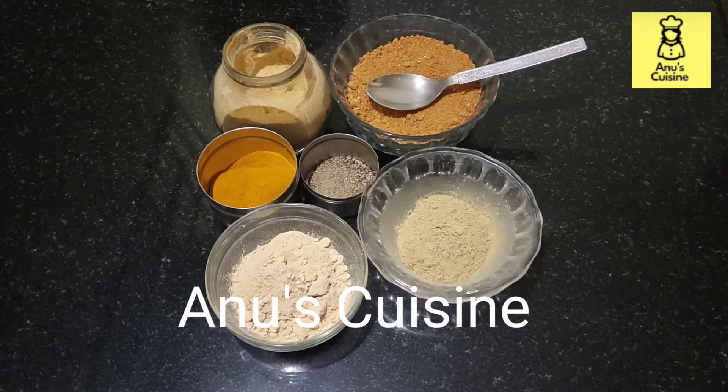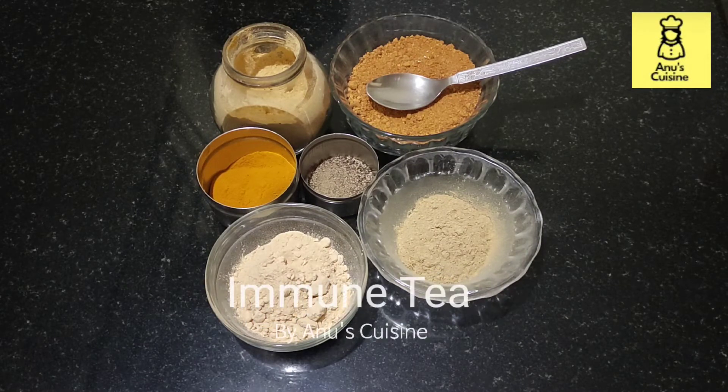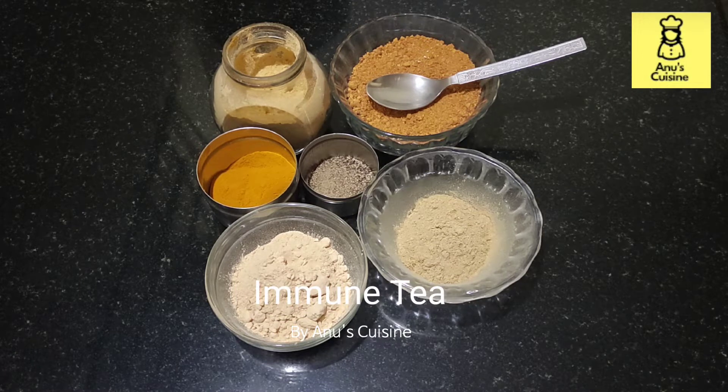Hi friends, welcome to Anu's Cuisine. I am preparing Immunity Tea which will boost your immunity and it is good in this winter season.